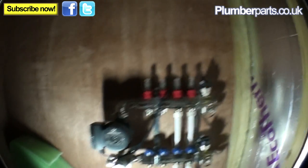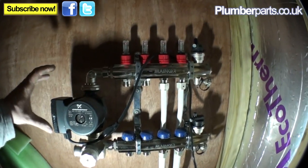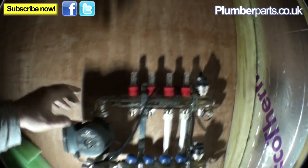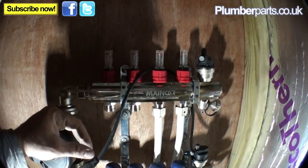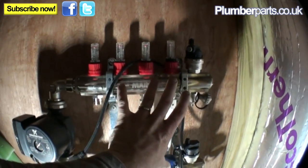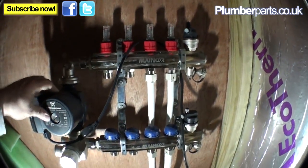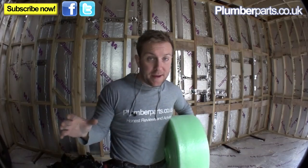Now we can have a quick look at this manifold here. We have our thermostatic control on here, our pump that circulates water through our manifold flow and then back to our return. We've also got our gauges on each one here to basically balance the system like we would a heating system. Because obviously, if they're not balanced, water will quite happily come up from the flow, go down the first loop and then back again without being forced to go around the other loops. We've also got a couple of air vents on here that we'll be using later to purge the system, and our inlet and outlets for our boiler.